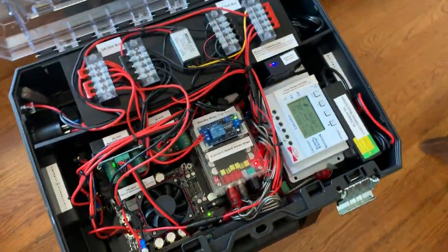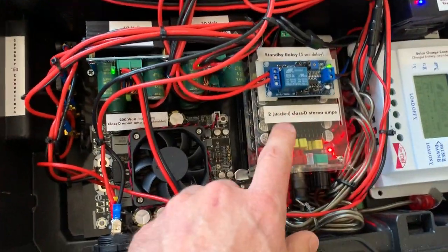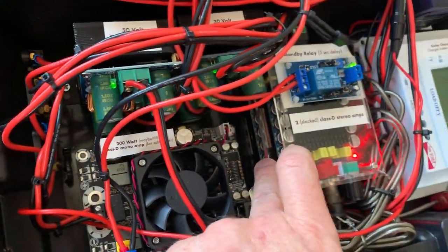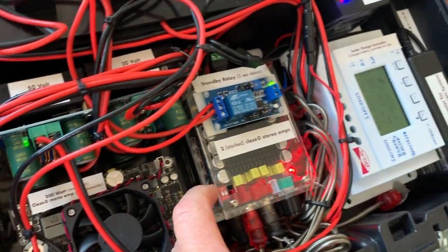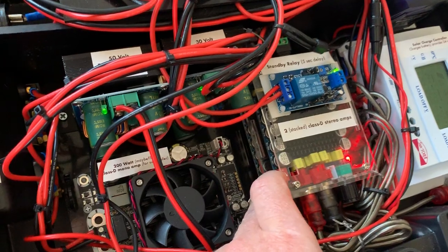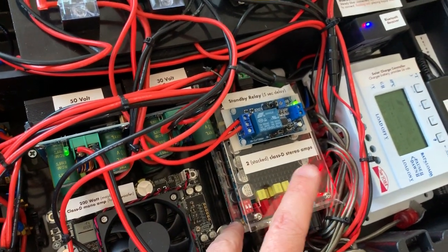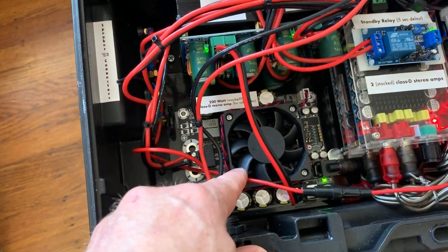Why 24 volts? What I found was that for maximum power, these Class D stereo amps — you can see these are the two stereo ones, they're smaller — maybe 25, maybe 50 watts a side depending on how you measure it. They only put out their max power with 34 volts input.